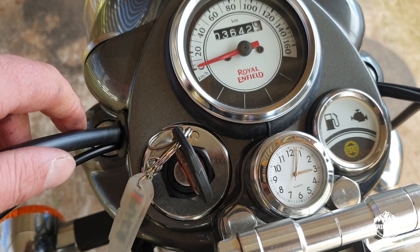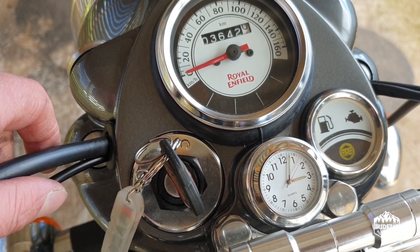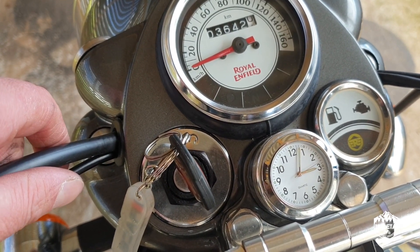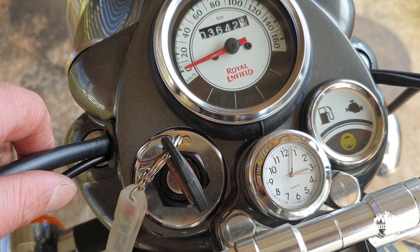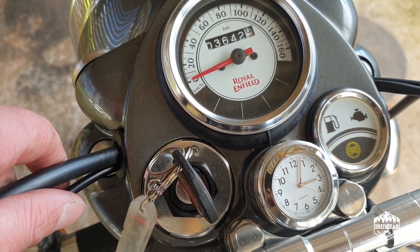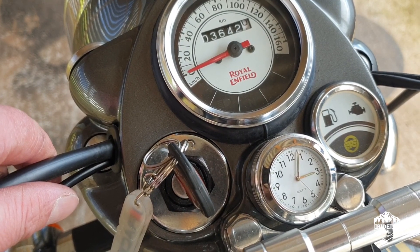It was about $69 delivered and took about three weeks to arrive. I couldn't be happier with it — it's a great addition to the bike. Realistically it just helps me tell the time and covers up that big ugly stem nut. It's a great addition — time4bikes.com.